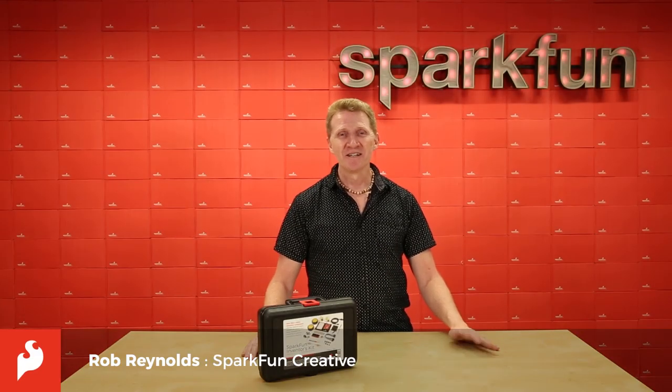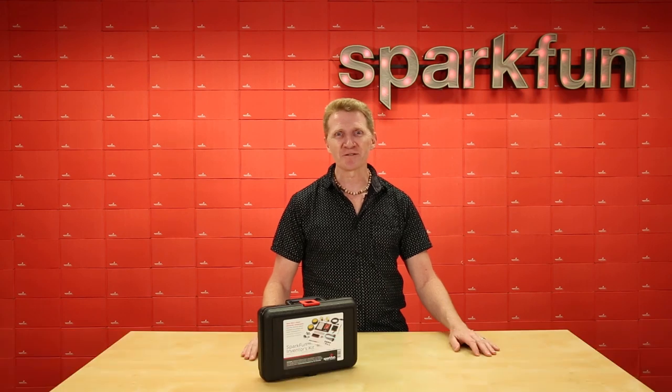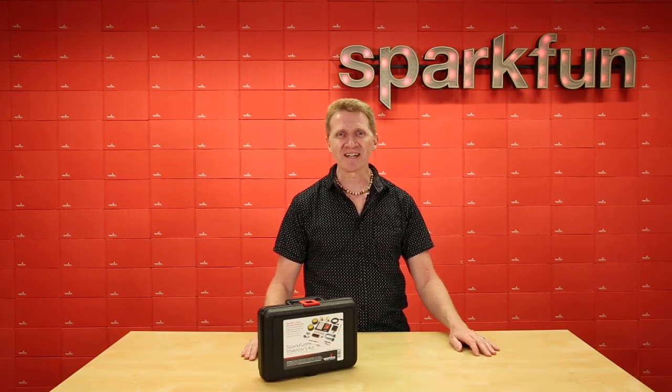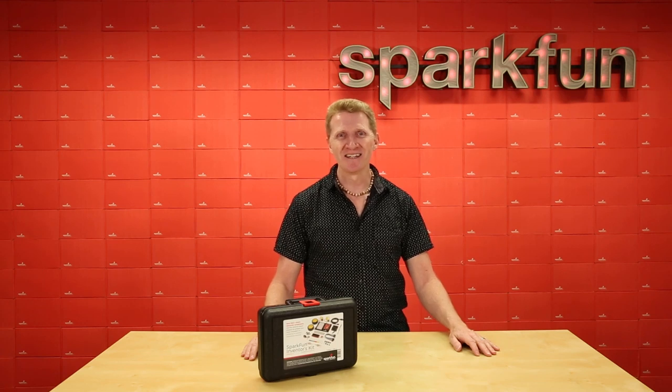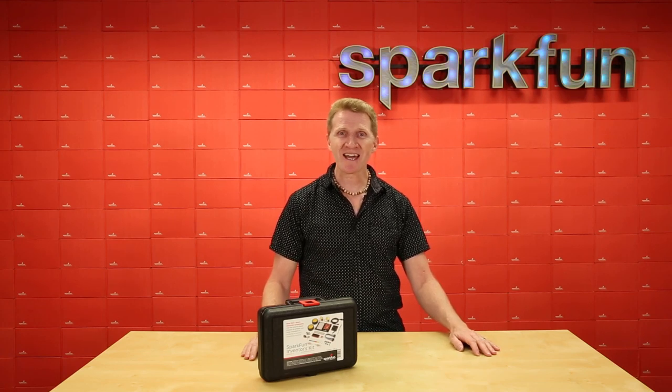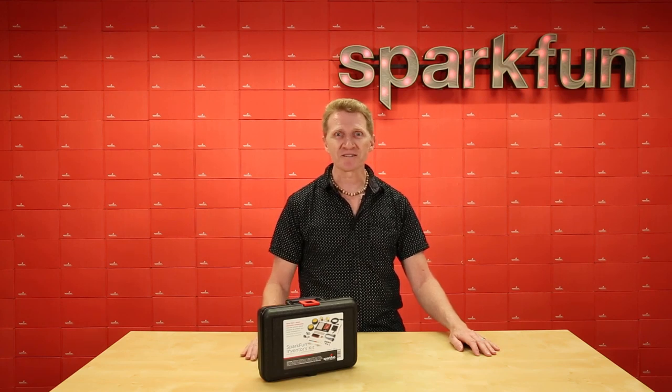Hi there Spark fans, Rob Reynolds here. For years, the SparkFun Inventors Kit, or SIK as it's affectionately known around here, has been one of our favorite products. It's one of the first things I ever purchased from SparkFun back in the day. But since the only thing that should remain stagnant is a swamp, the SIK has continued to grow and evolve throughout the years.